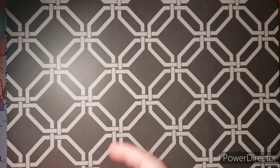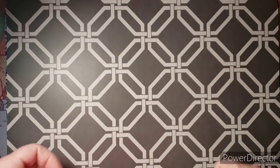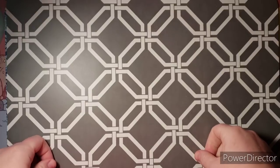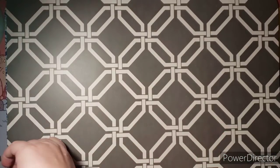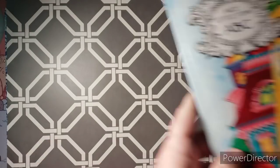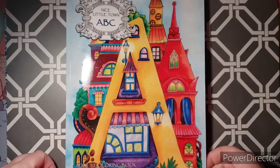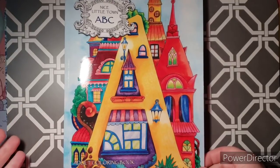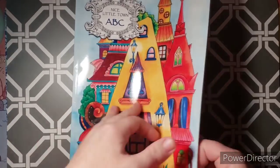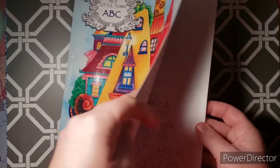Now I'm going to get started with my epic book haul slash happy mail — I will do the happy mail first. This first book right here is Nice Little Town ABCs, and this was gifted to me by the lovely Danny Buttons. It's by Tatiana Bogomolova.